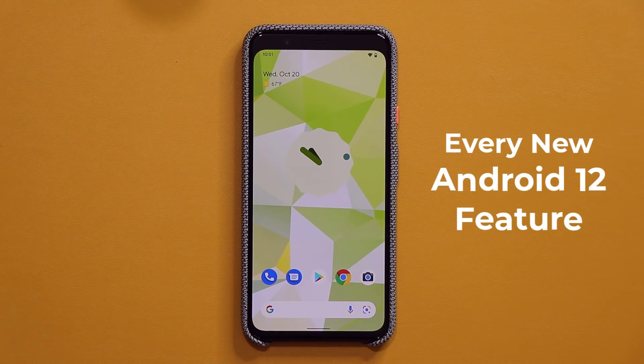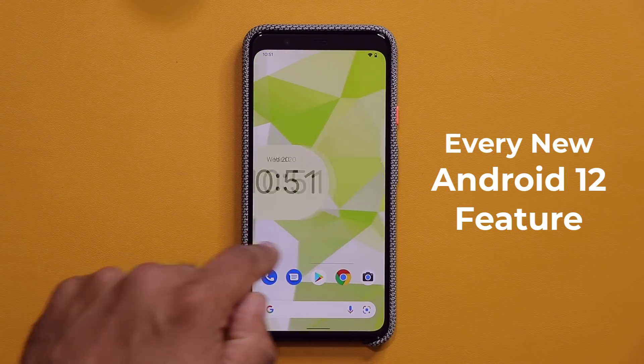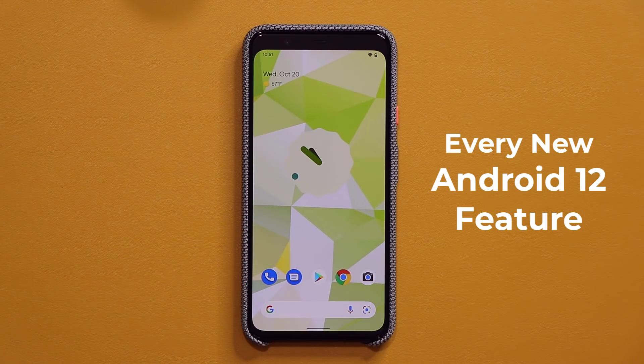Hey guys, Sok here from Sokitech, and in today's video we are going to be talking about all the new features of Android 12. Now Android 12 is officially out and it is available on Pixel devices. In this video I am going to show you guys all the new features, and I will let you know there is a lot going on. So let's dive in and get started.